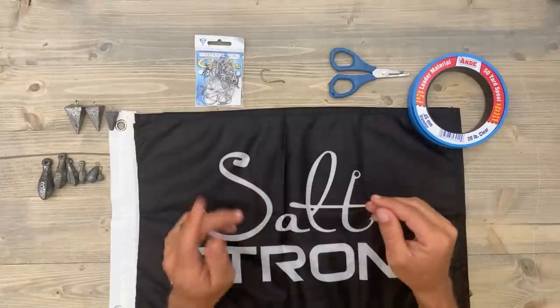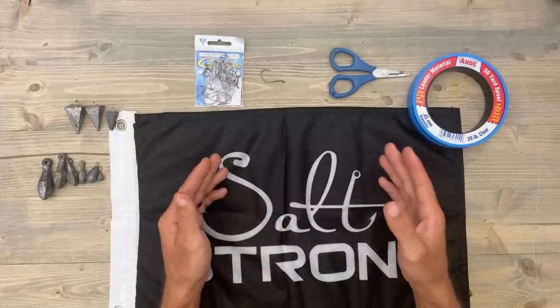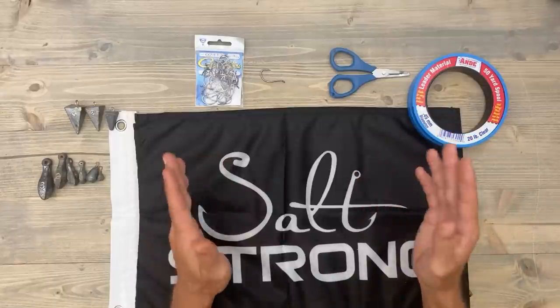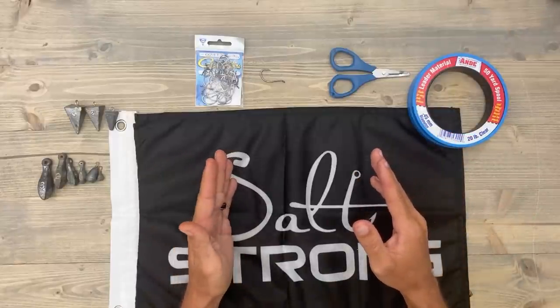You certainly could go inshore fishing right now for sheepshead and catch some good numbers, but there are a lot of sheepshead that are still offshore spawning, but they'll be coming back soon around the mid-September time frame.